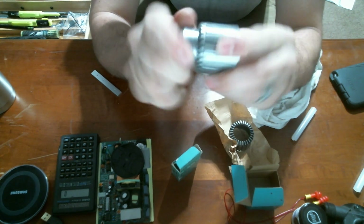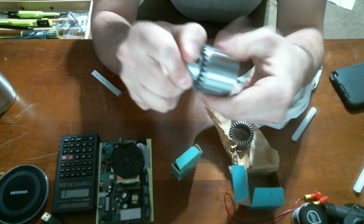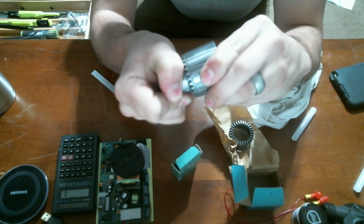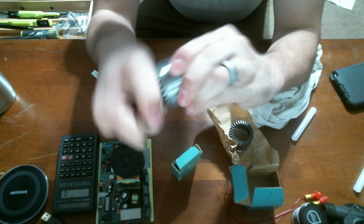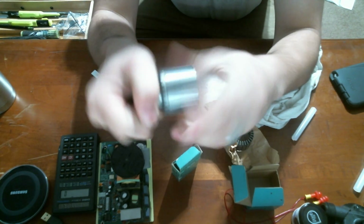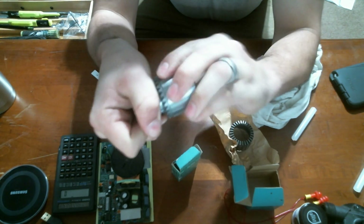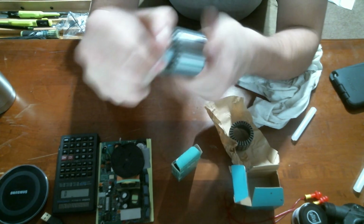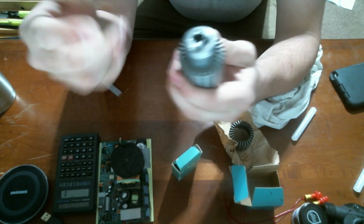It works rather well. Putting it in the drill press, I found it to be within six thousandths — and some of that is probably vibration from my drill press, to be quite honest. It's much better. It's like a new chuck.